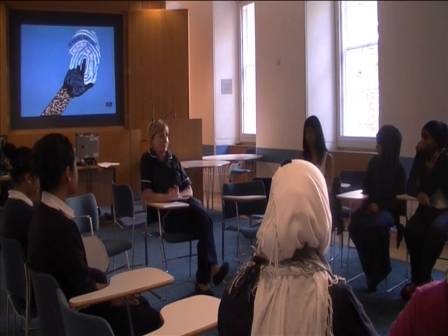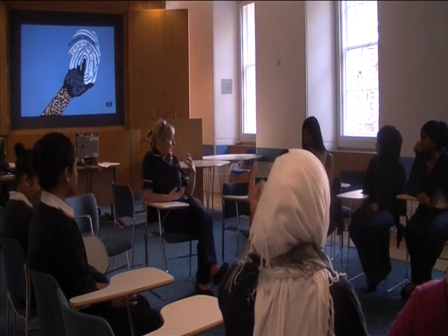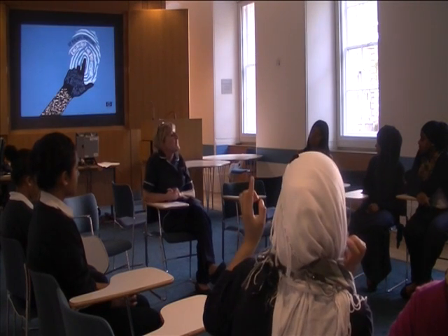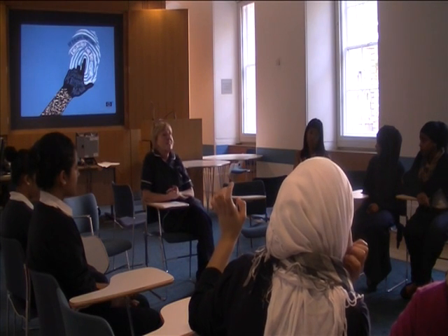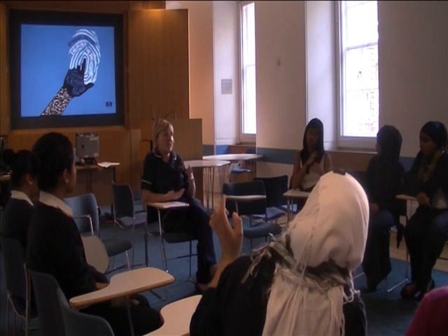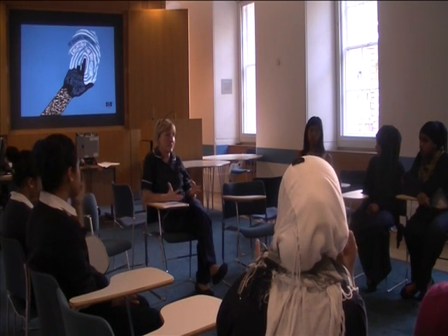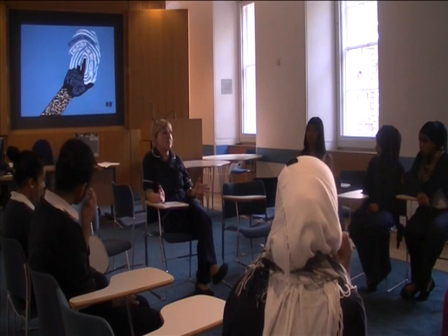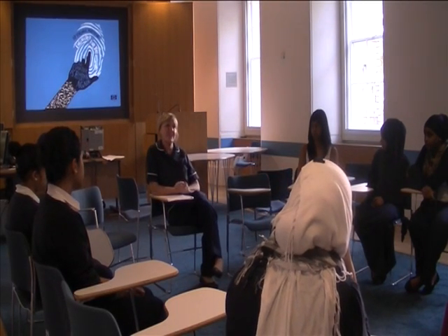What are symptoms to look for? Any changes in skin texture, discharge from the nipple — that's important — and changes in size between both breasts. I think that's highlighting the importance of knowing what's normal for you, even as strange as it might seem, just looking in the mirror and knowing what's normal for you. Any other changes? A rash — yes, that's very important.